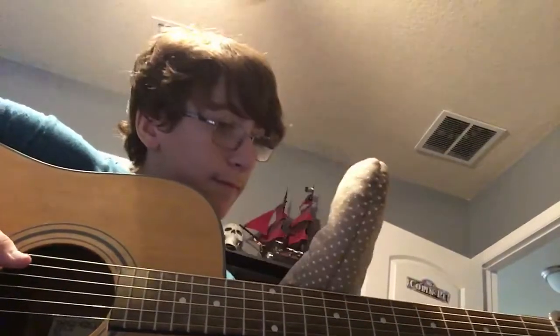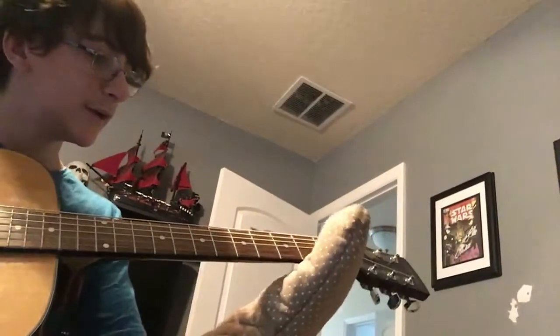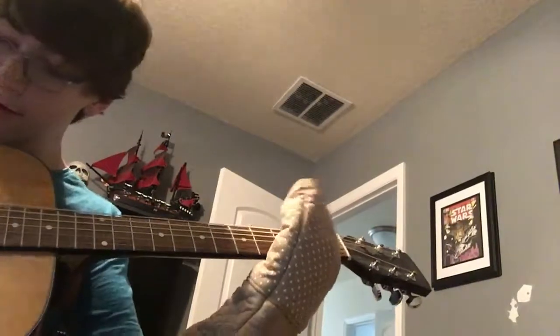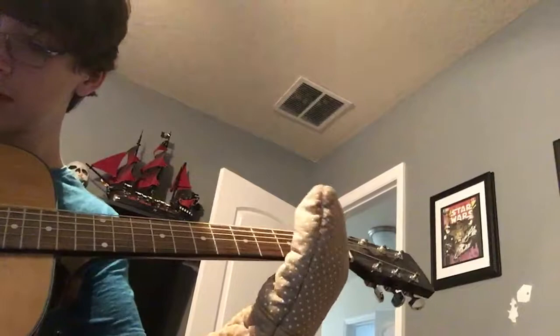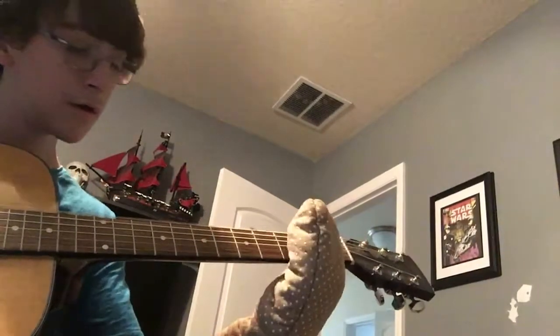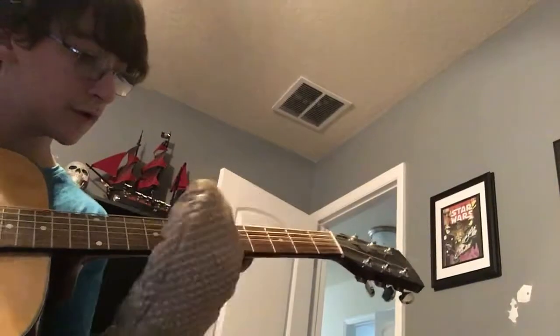I'm gonna be playing guitar with an oven mitt on. I tried this out and you can play it with singular notes, like that.